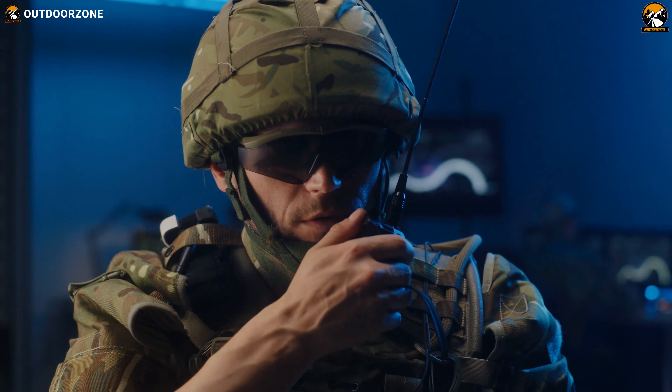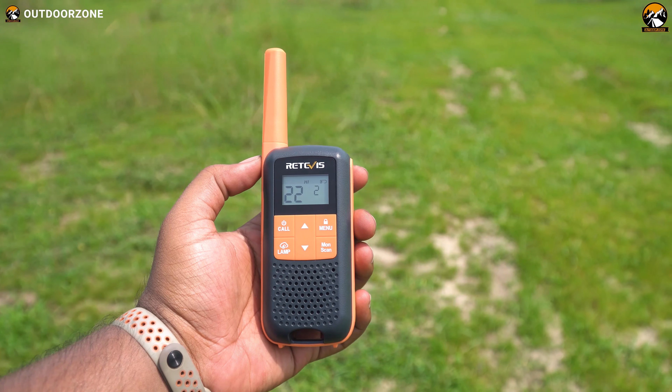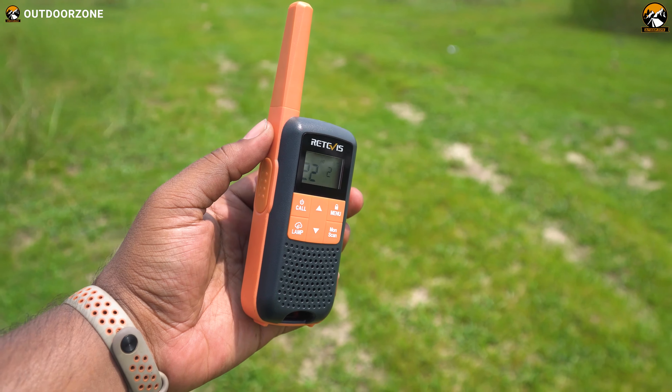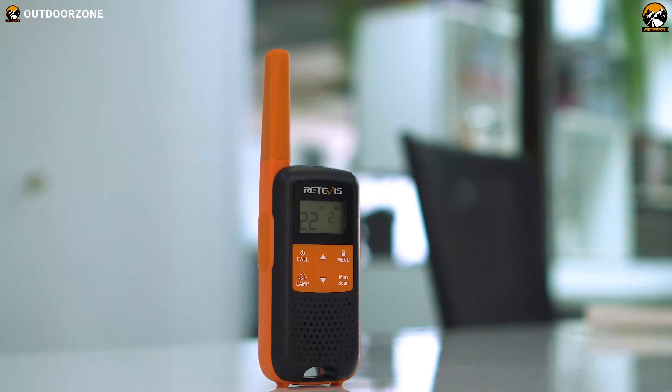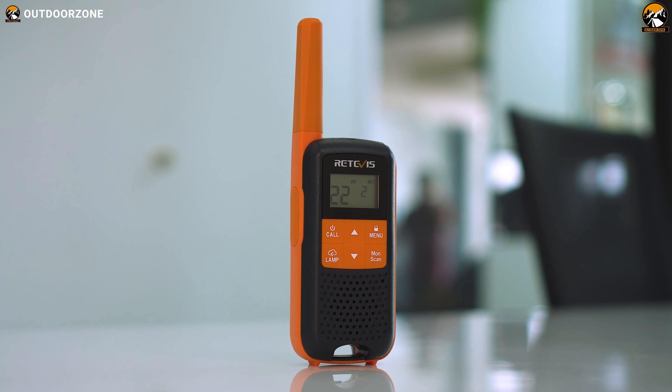The name is RIDVIS. RIDVIS have been popular since they began making two-way transceivers. In today's video, we'll show you one of their compact 22-channel walkie-talkies, the RIDVIS RT49. So without further ado, let's get on with the rest of the video and see what's inside.